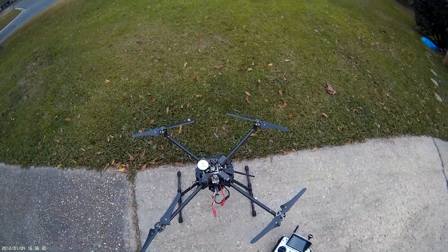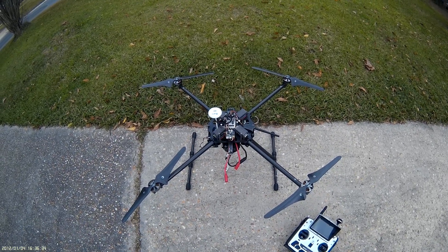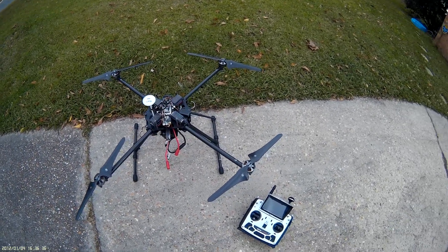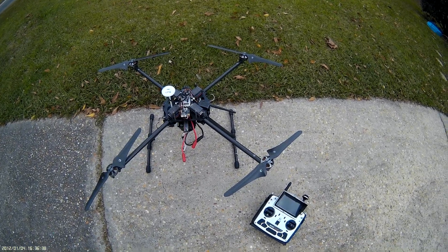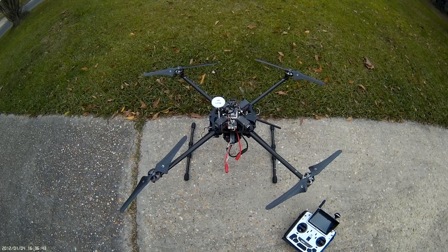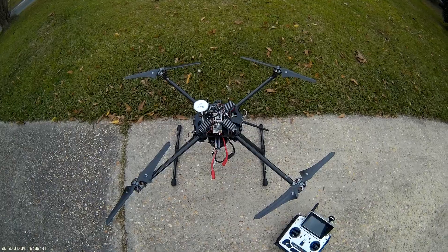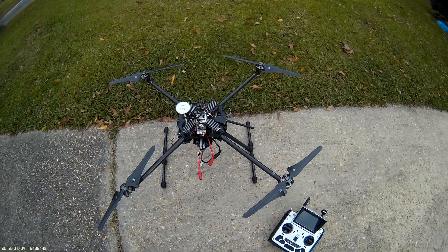Today I'm going to do a video of the startup procedures for any APM-based multirotor. We're going to do the basic transmitter and power-up and compass calibration, and we're going to go through the GPS flight modes. Not going to fly it around a whole lot — probably mostly just hover, to show how this works.